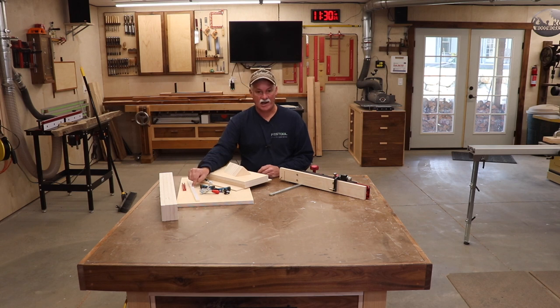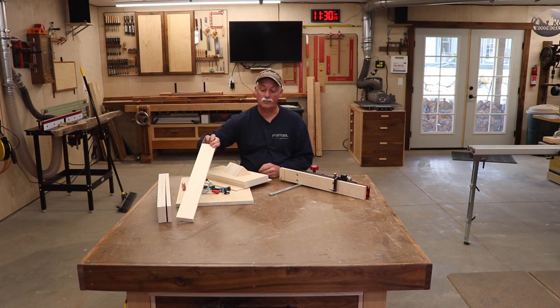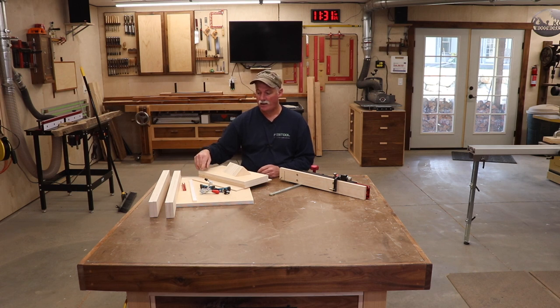We're going to start by attaching the runner, and I'll show you how to do that in just a second. But first, I've got all the fence material — three-quarter inch by three-inch Baltic birch plywood, all oversized right now. I'm going to use two pieces for each face, so I'll get those glued up and then we'll go over and attach the runner at the table saw.